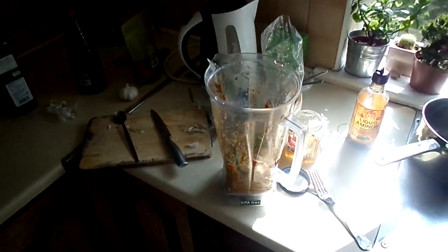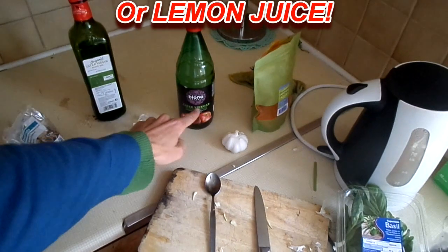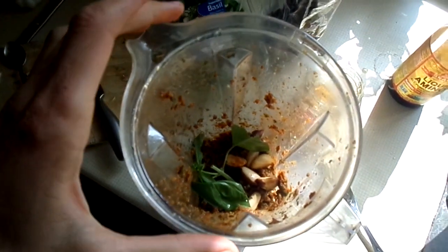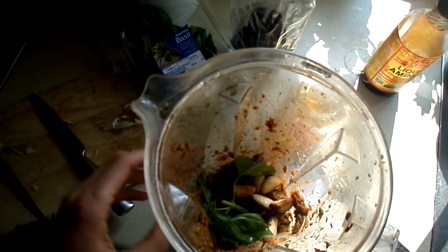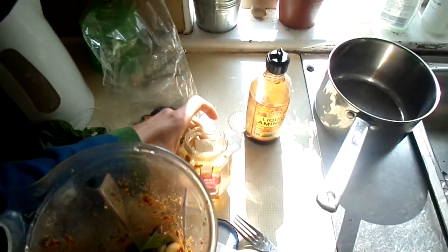Basically, what you need is a bit of acid — you can use balsamic vinegar, apple cider vinegar, or whatever vinegar you feel like. You use some nuts; the original recipe I saw had sprouted almonds, but I'm just using Brazil nuts. You don't need to sprout Brazil nuts. I'm using some basil, some sun-dried tomatoes.